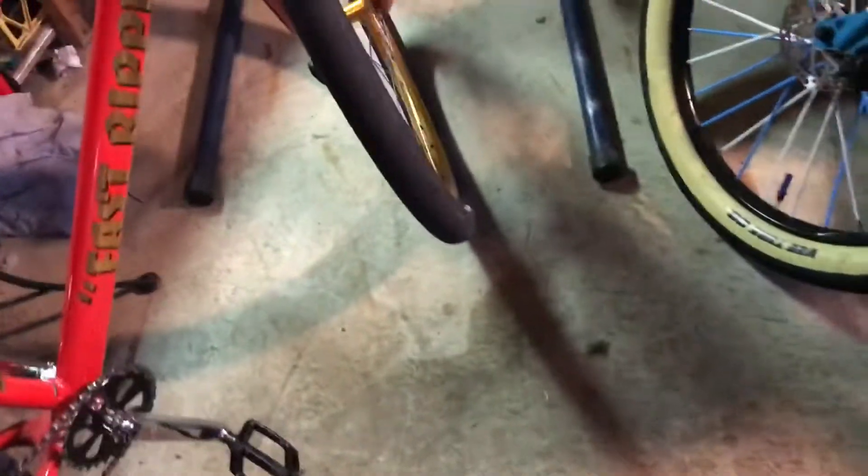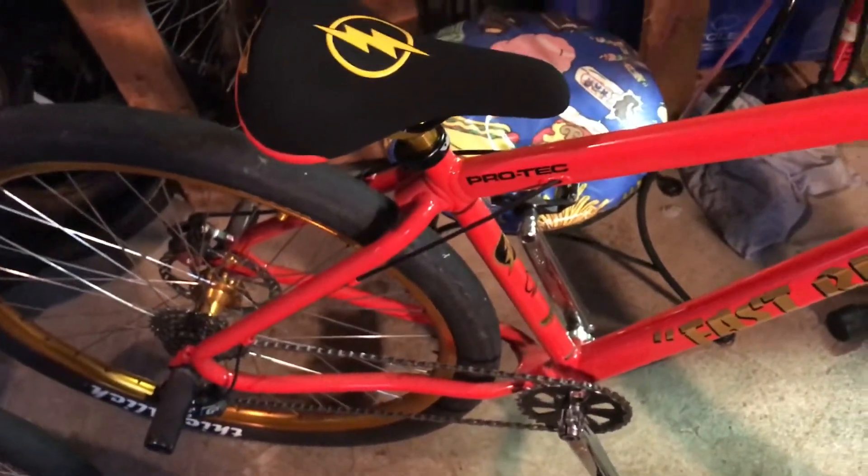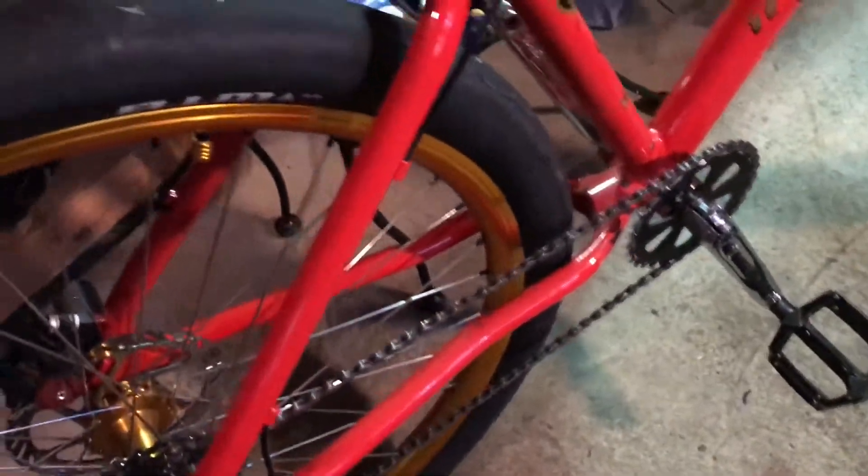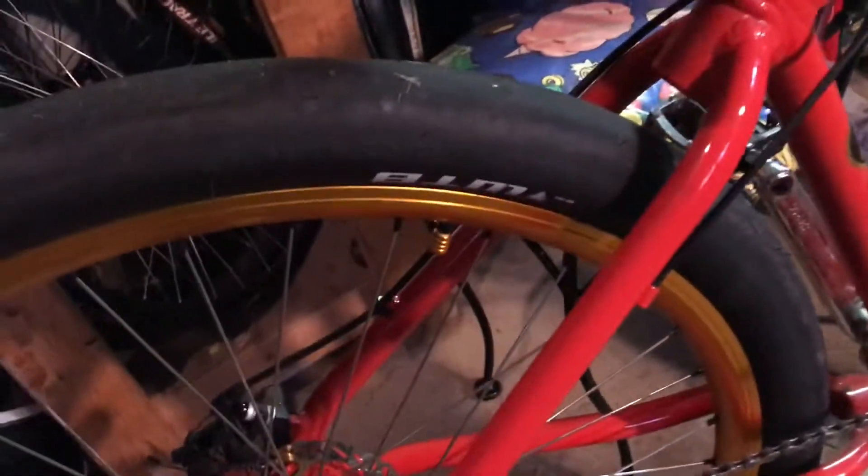Both tires are Thick Slicks. I'm thinking about changing them to Maxxis Hookworms, but they serve pretty well especially in the rain. They're good tires to come on a bike compared to the normal thinner tires on SE bikes. The shifter is SRAM GX 10-speed — pretty dirty from riding in the rain. The disc brake is the same as the front. The rims are really nice with a gold, slightly reflective finish. I actually just learned that Thick Slicks are made by WTB — Wilderness Trail Bikes — I never knew that.